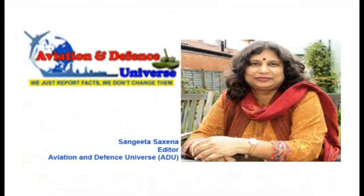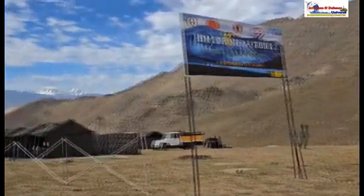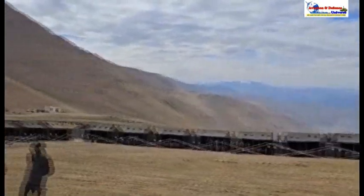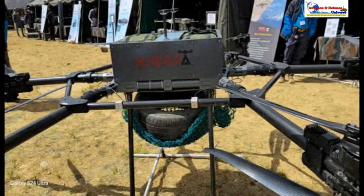Good morning everybody, this is Sangeeta Saxena, editor of Aviation and Defense Universe, getting you live from Varela in Ladakh. We are here at the exhibition of drones organized by the Indian Army in FICCI, called the Him Dronathon. There are more than 20 drone manufacturers here.